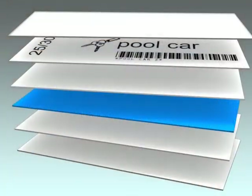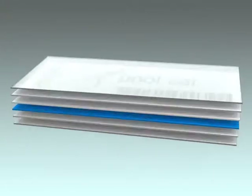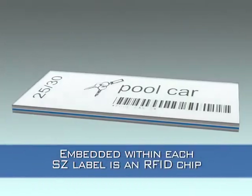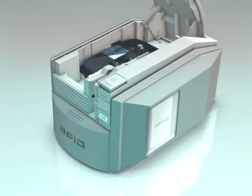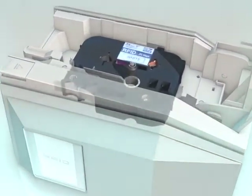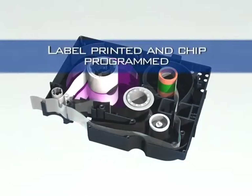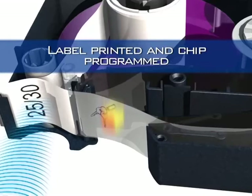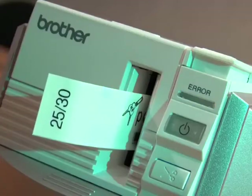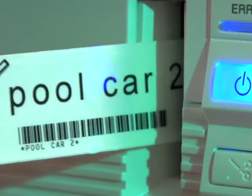Here you can see a TZ tape consisting of a six-layer construction. With SZ tape, the microchip is embedded in the base layer. To illustrate the process, let's have a look inside an SZ tape cassette and see labeling and chip programming in progress. The text is printed onto the top layer and the chip is programmed before the label exits the machine. Here we can see images, text and a barcode all printed onto the RFID label.